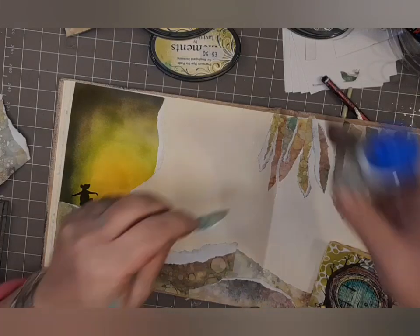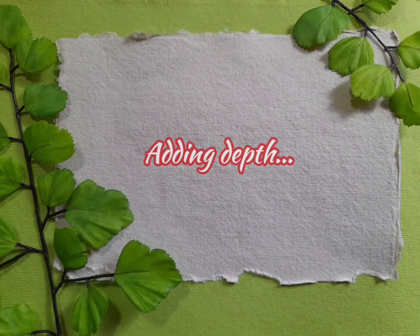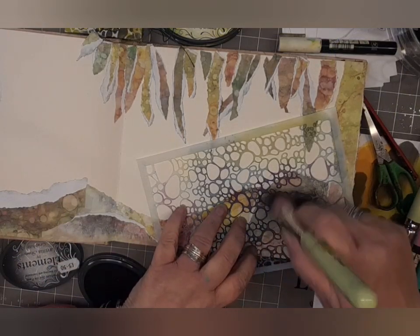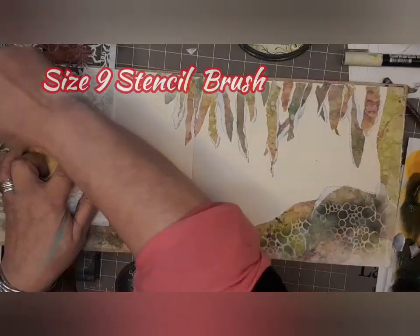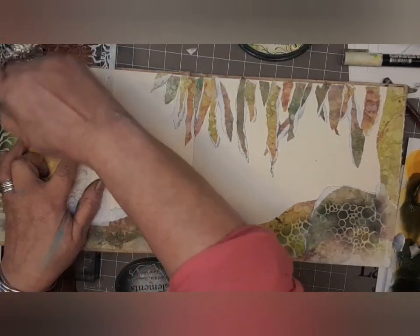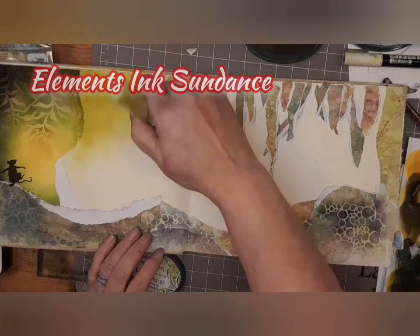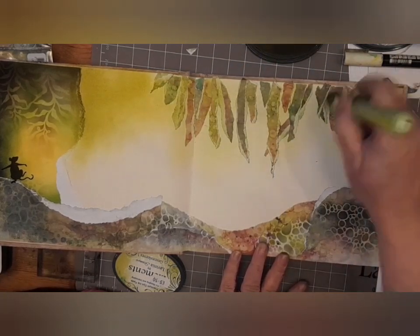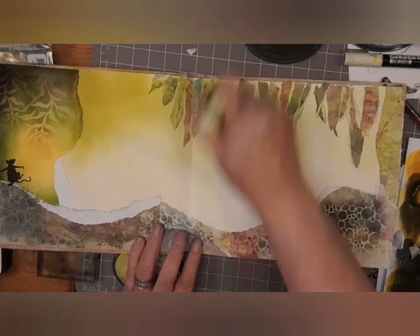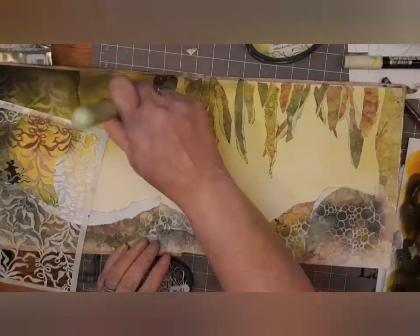They act as little arrows pointing down, as if to say there's action happening down here. I don't want that to go all the way over because I am going to do some stencil work on that side as well. We're going to add texture to our landscape with the pebble stencil and some graphite ink and a size 9 stencil brush.